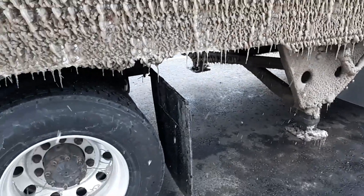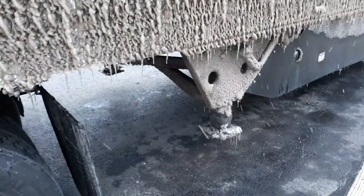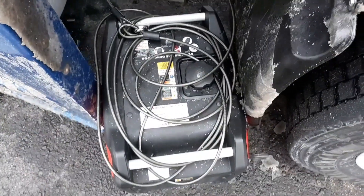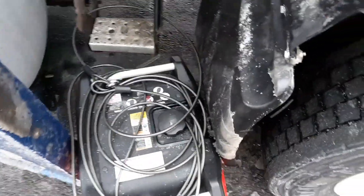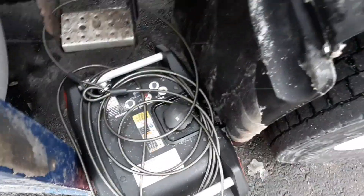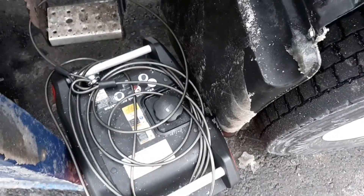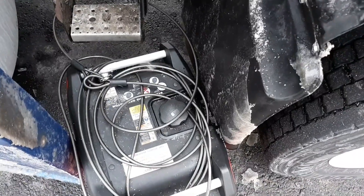At least I got unloaded so I don't have to worry about my weight with all the extra ice. I'm gonna plug my things in and then wheel it back out so you guys can see how much juice I'll be using. The battery charger uses about 330 watts and the block heater for the truck uses about 1500, so I add those together.